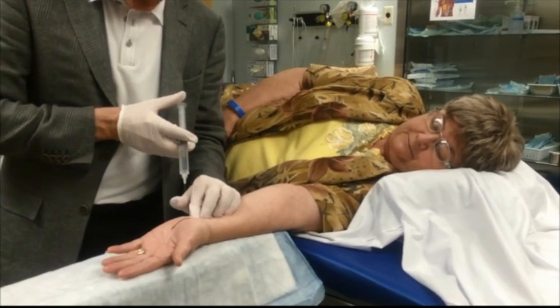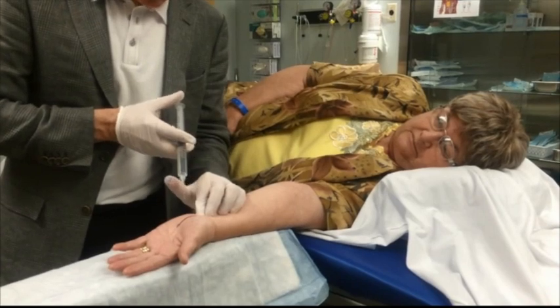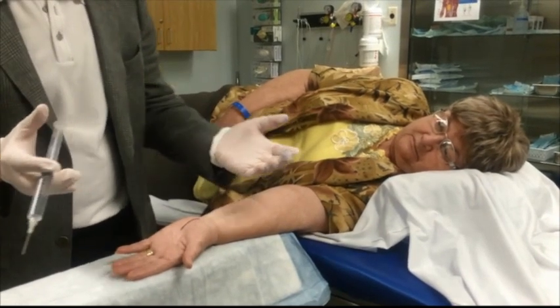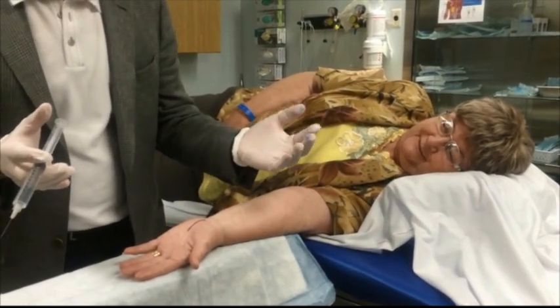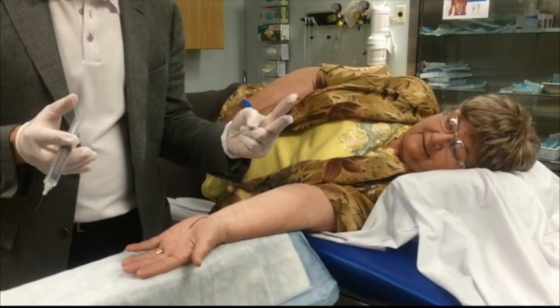I never want to elicit paresthesias — you only do that to people you really don't like, and I really like Mary. So there's only one rule about the freezing, and that's the don't move rule. Because it's normal when somebody sticks a needle in you, you want to go 'ouch.' But if you go like that before I get the medicine in, then I've got to stick it in again, and it hurts two times.